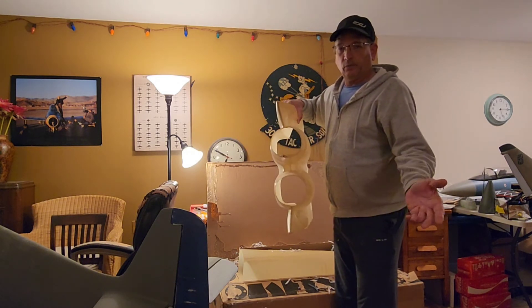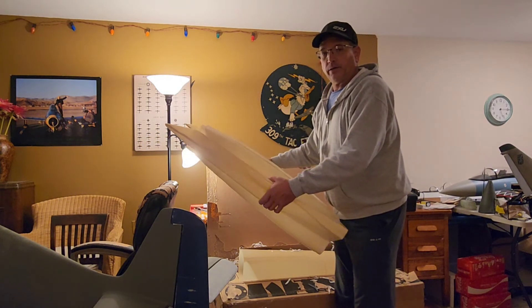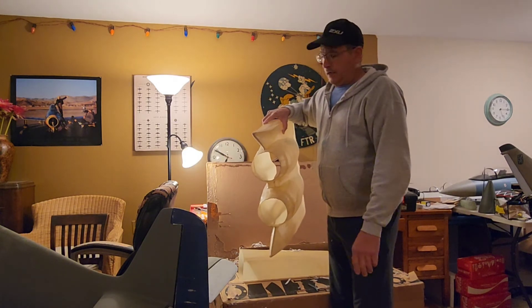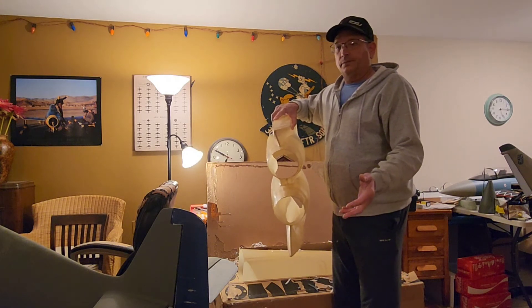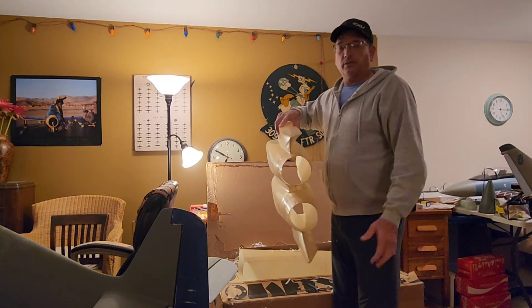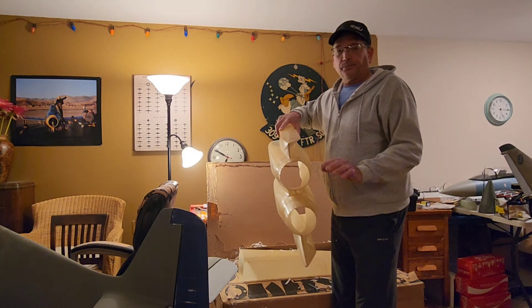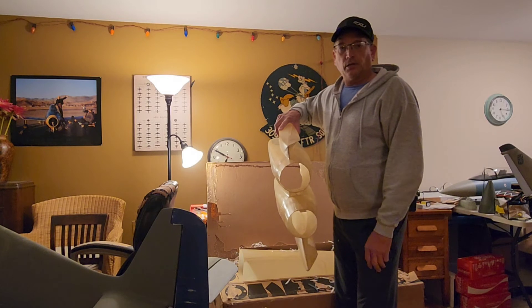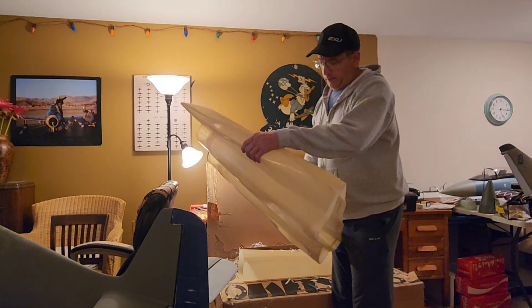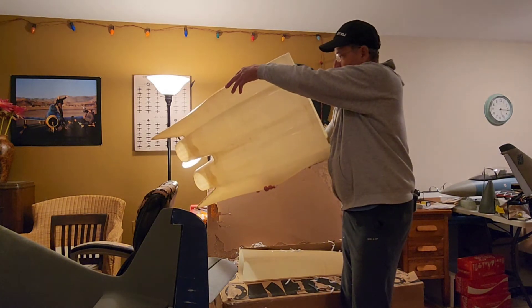I remember there was a guy in California that used to advertise these — that he had redone the Byron F-15 — and I remember looking at the pictures and thinking, man, they're amazing. At the time I didn't have wing cores, but now I actually have spare wing cores from when I bought my previous one. I think I can get hold of Fabo and get their horizontal and vertical stabs, and Pro Builder still makes the canopies. So with his fuse I've got pretty much all the parts I would need to build one.